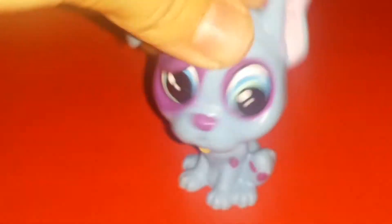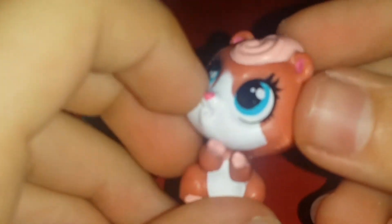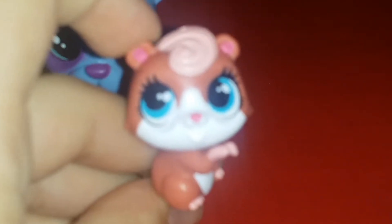Here's the face. Alright, let's keep going. Here's the next one. This one is a miniature pet. Now let's move on to accessories.